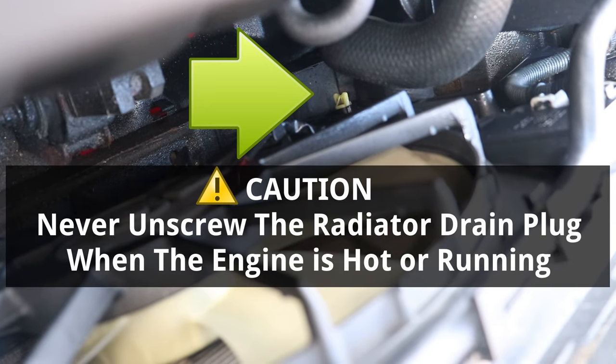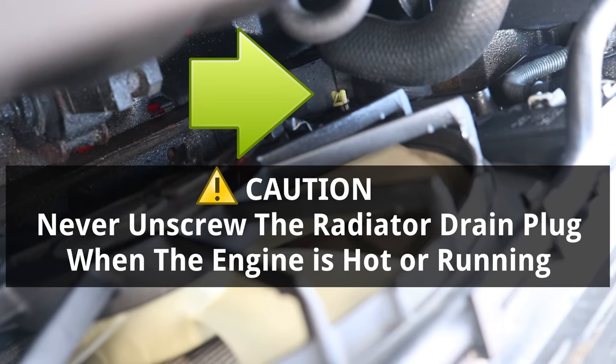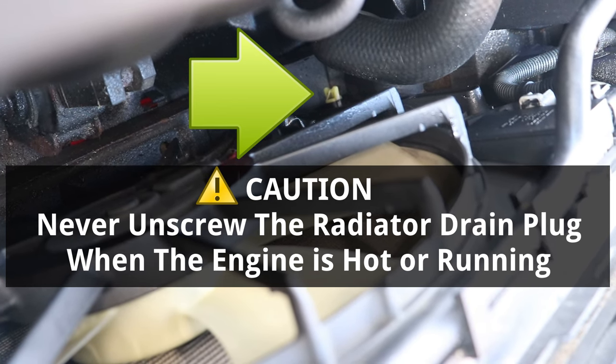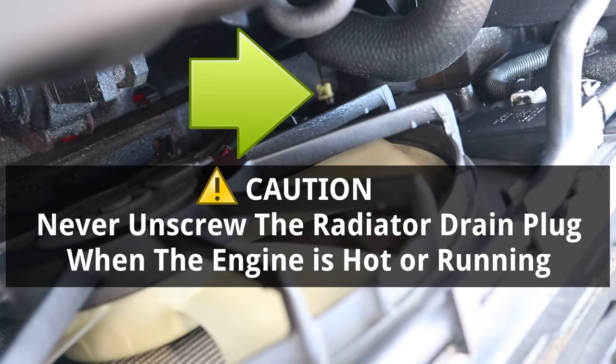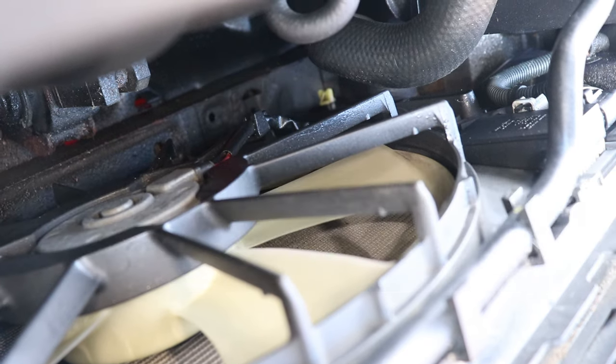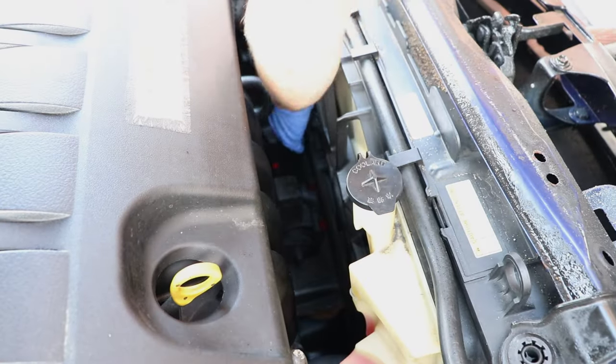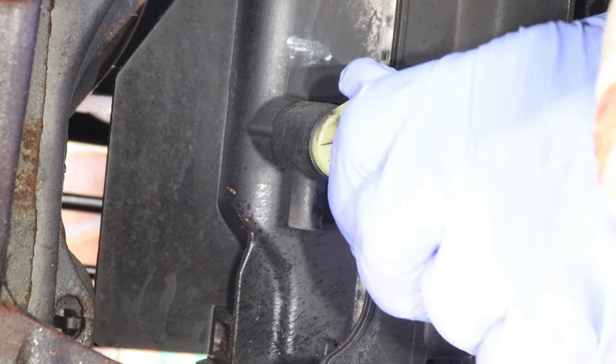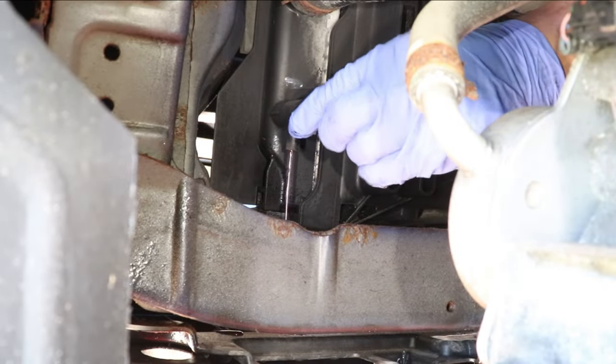Never unscrew the radiator drain plug when the engine is hot or running. Unscrewing it will cause pressurized hot coolant and steam to be released, which can cause serious burns and injury. Now I'll reach it from the top and unscrew it a few turns until coolant drains out, making sure to leave it partly screwed in so it doesn't fall out.